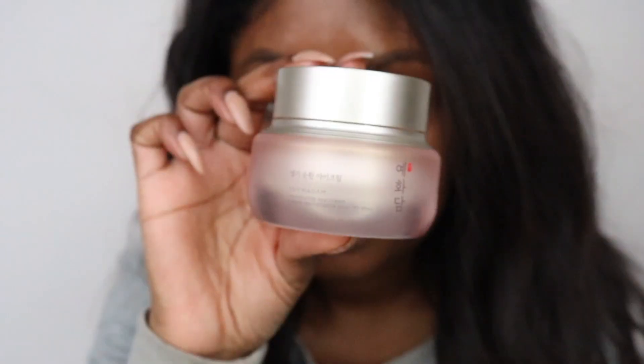Next, from the same line at The Face Shop, is the revitalizing eye cream. This is going to help reduce signs of aging and brighten underneath the eyes. I take a tiny bit - that's enough for both eyes. Be very gentle around the eyes and use a weaker finger like your ring finger or pinky. The skin under your eyes is super thin and sensitive so you want to be very gentle with it.